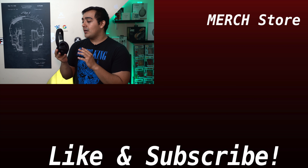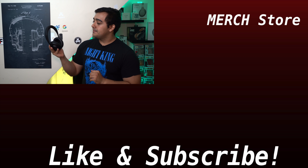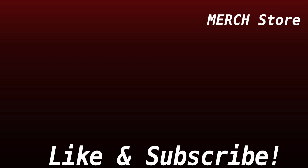Look out for a few videos on these headphones in the future. If you enjoyed the video, hit that like button and subscribe. Products mentioned in this video will be linked in the description below, and you can also support the channel by checking out the merch store.